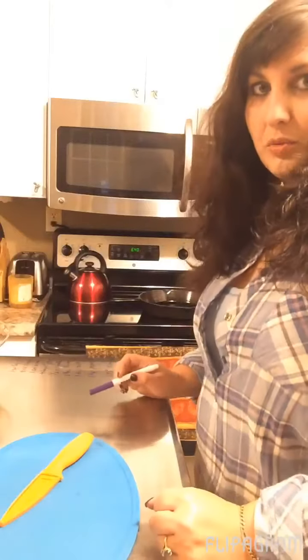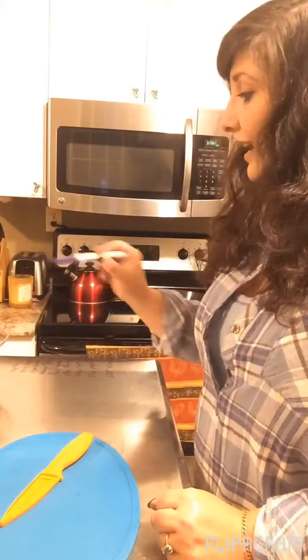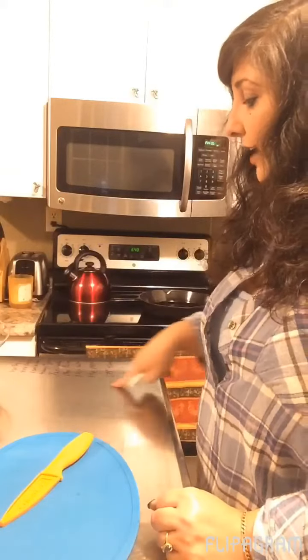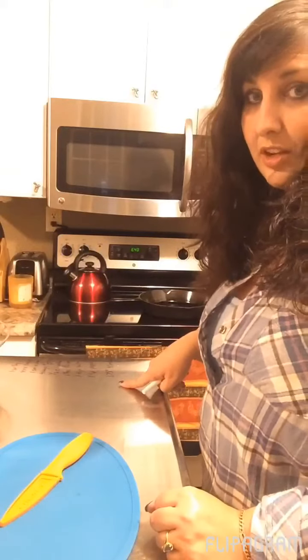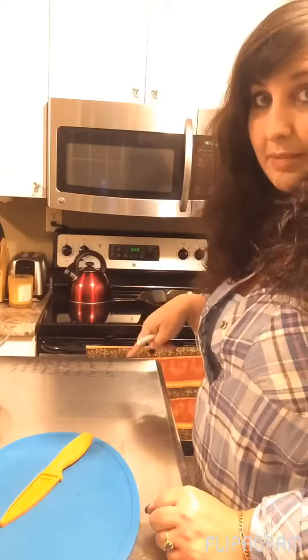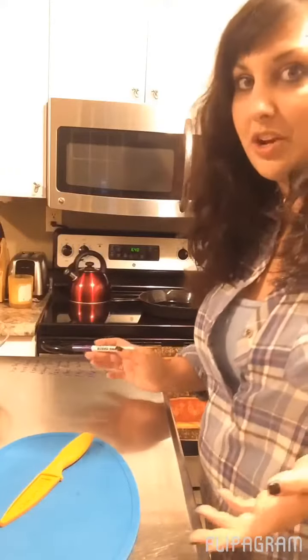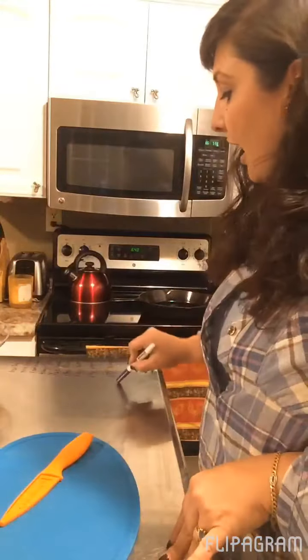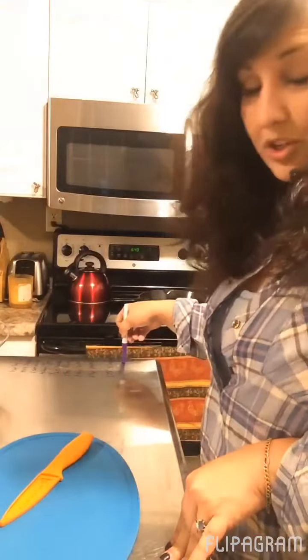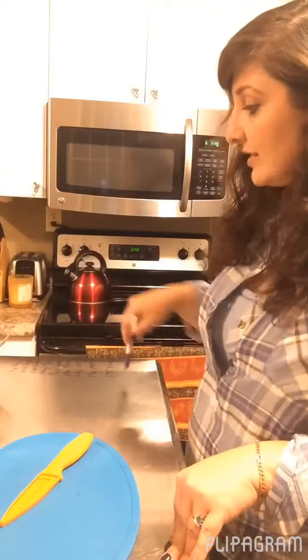The thing I do when I'm trying to follow a recipe step-by-step is I use a dry erase marker and write the recipe down — or at least all the ingredients — on my center island so I can follow them step-by-step and mark them off as I go. I also write down the temperature and how long I need to bake it.